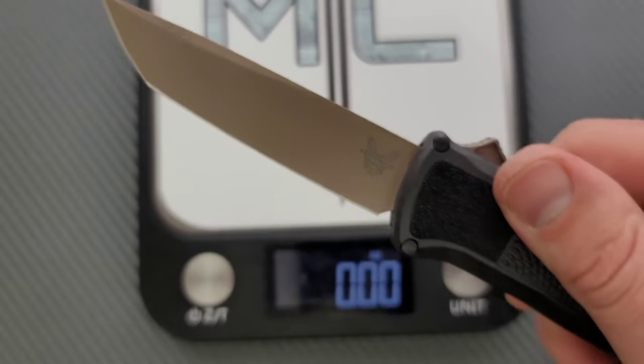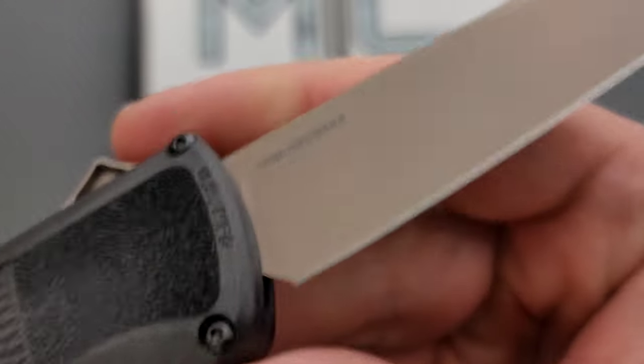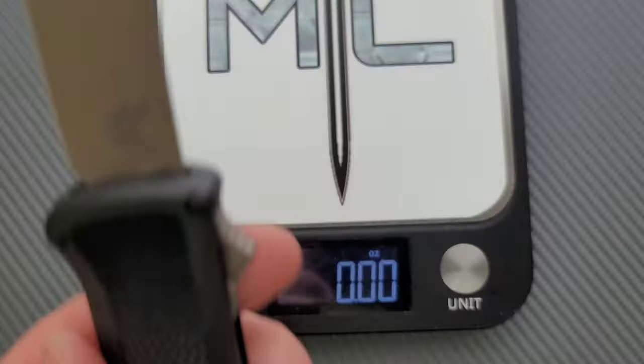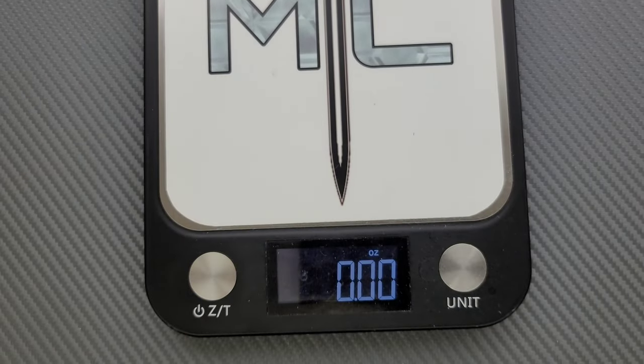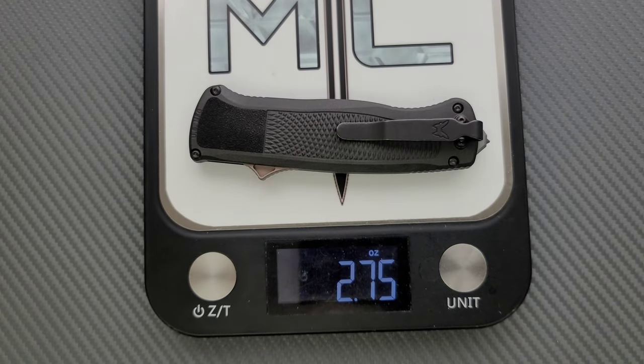Materials: we are looking at Crewware, which is really cool — awesome that they decided to go with Crewware. CF Elite. And yes, it does have a steel chassis. At 2.75 ounces, the balance on this thing and the ratios are very, very good. That's going to make a lot of people happy.